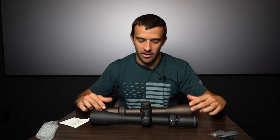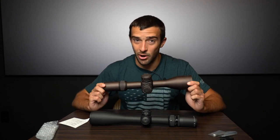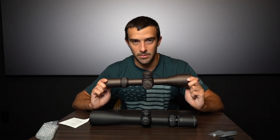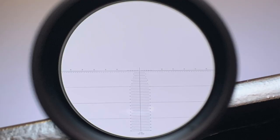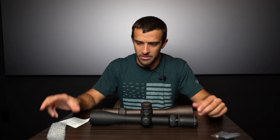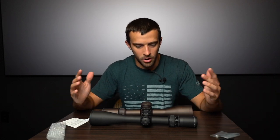With the Gen 2 you can get an EBR 2 or EBR 7C reticle, but it's expanded also to the H59 Horus reticle and the Horus Tremor 3 — those are fairly new additions. This one right here has the H59. Both of them are illuminated.